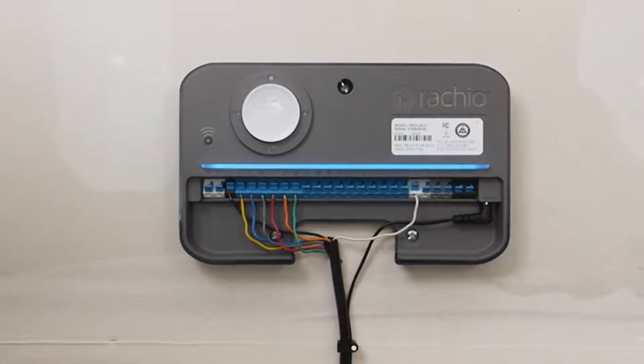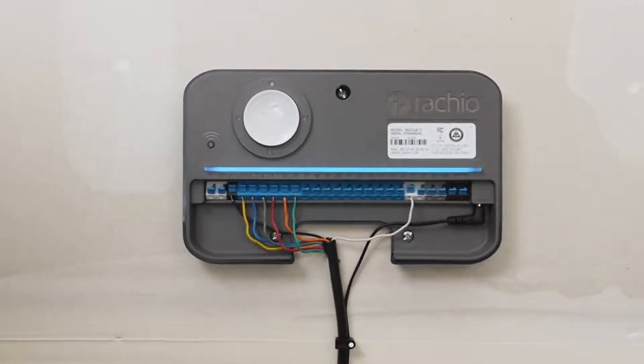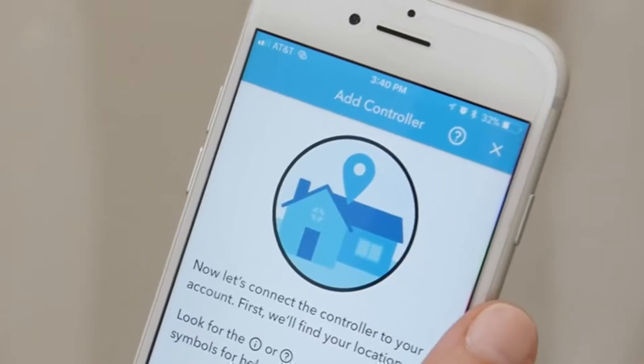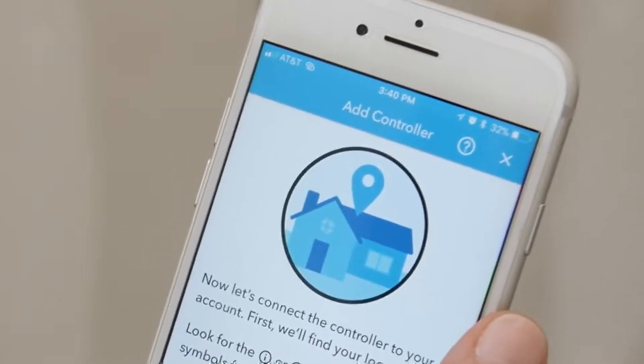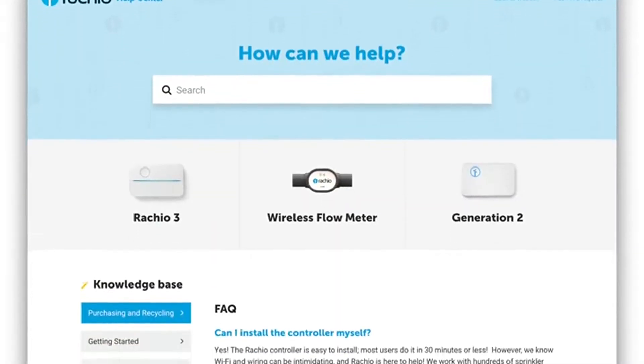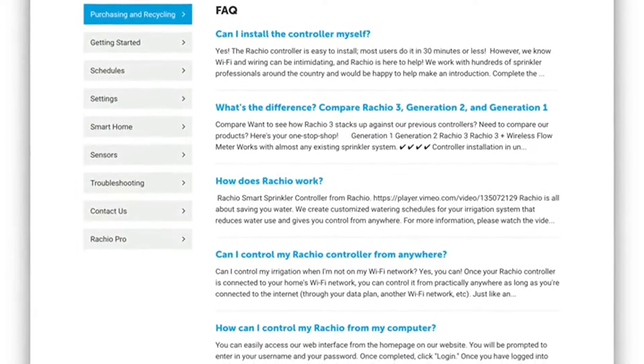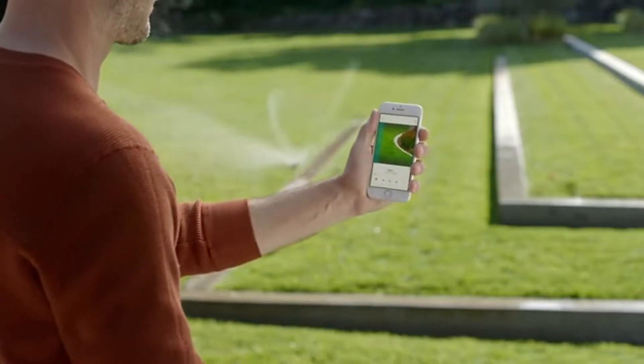A blue pulse across the whole bar means your Ratchio 3 is online and ready for use. Now you can use the Ratchio app to customize your zones, optimize your watering schedule, and so much more. If you need any help, simply tap the question mark in the app. Visit Ratchio.com/support for tips, tricks, and techniques for making the most of your Ratchio 3 smart sprinkler controller.